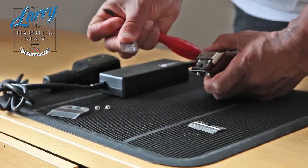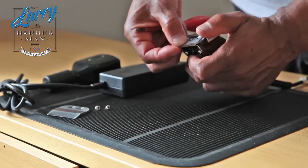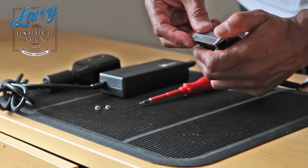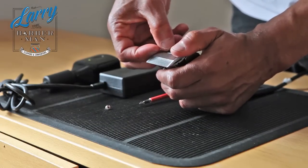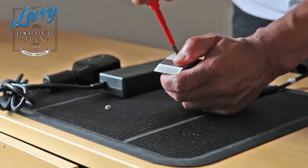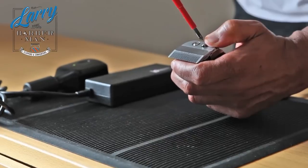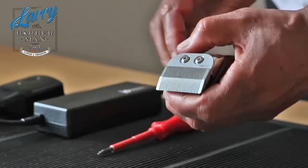Just detach the Fast Feed cutting blade and replace it with the Oster 76 cutting blade — quite easy, you just slot it onto the stump there. Put back the cone blade, insert your two screws that hold the cone blade to the cutting blade. That's one, two, and it's as simple as that.